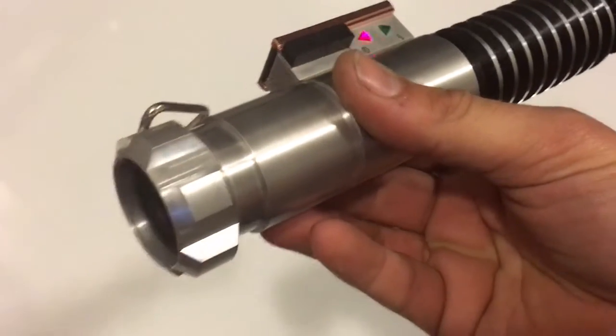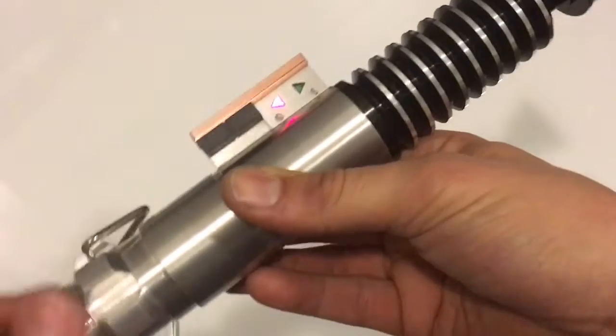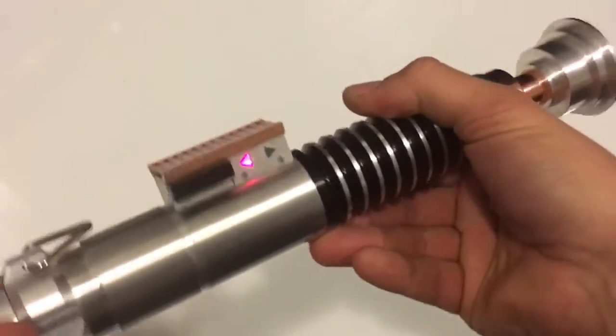So this is the Empire Strikes Back Vader Legends, I believe from Wandsift. It has a red green blue tri-cree.